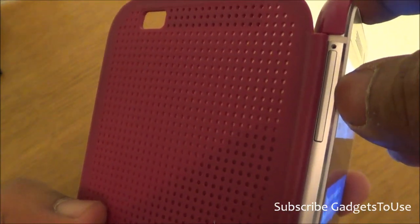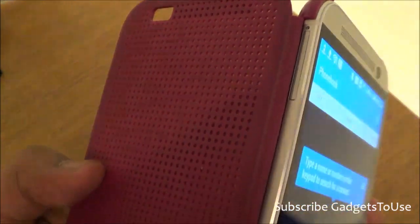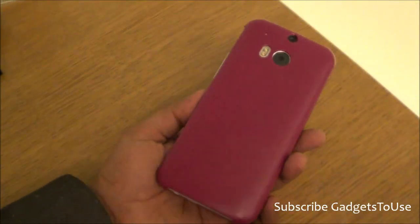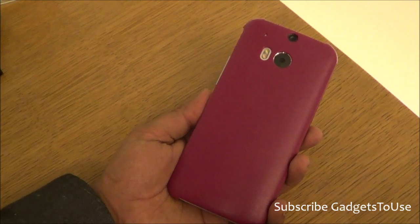There is no blockage for the volume rocker or the microSD card slot. You can also access the SIM tray to insert the SIM card, which is a nano SIM on this device — just like the iPhone 5.